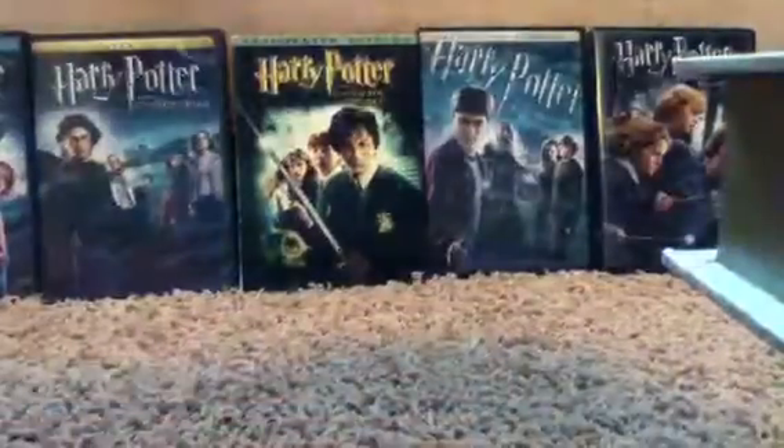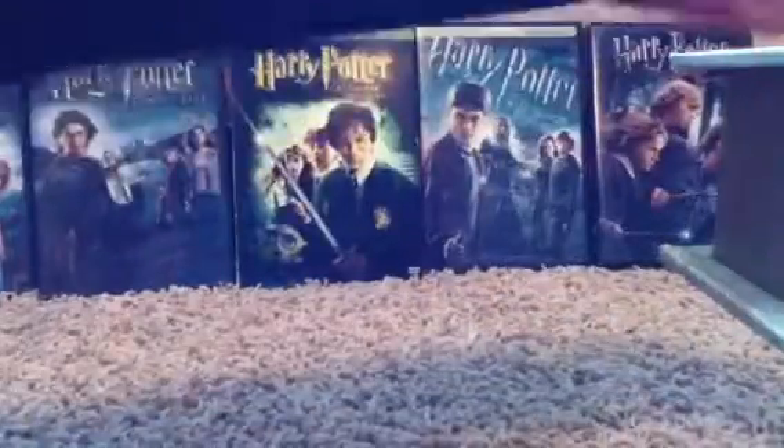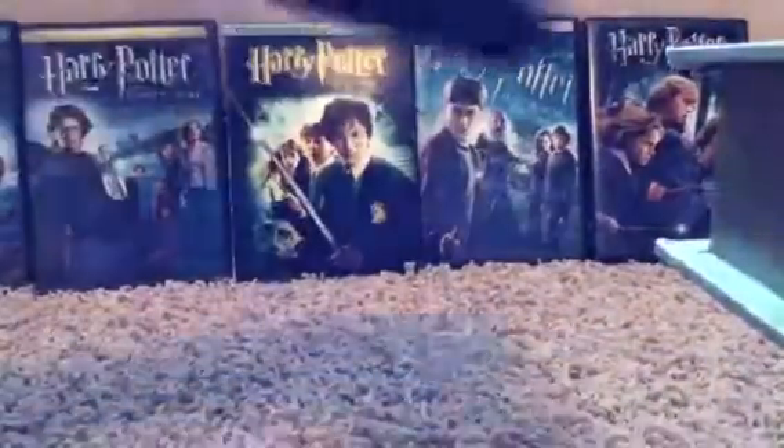You open this, and on the top it's just like cardboard. And there's no sleeve like in the collector's boxes.